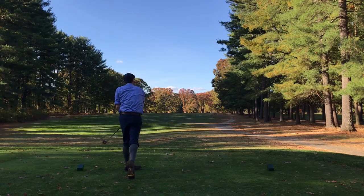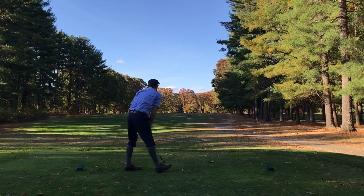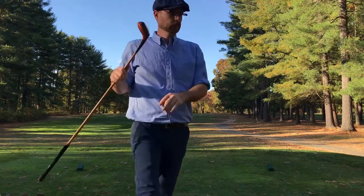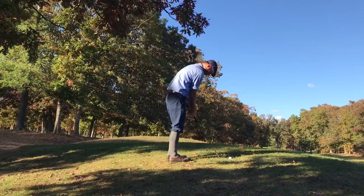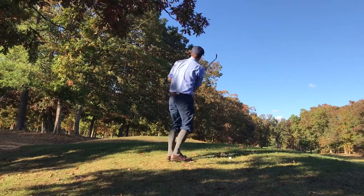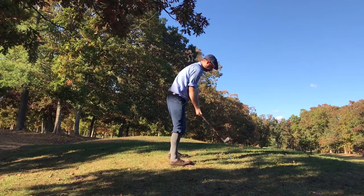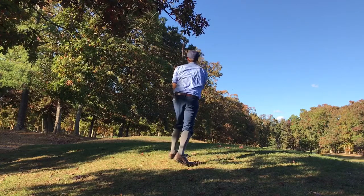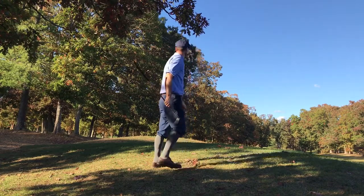Even though that started out toward the center, I came over the top a little bit and ended up flaring it right. If you're going to go right, you want to get past the trees and into the seventh fairway which is next to you. My ball took off a little bit but didn't get as far as I'd have liked, ending up on a mound on the right side of the seventh fairway. I didn't have much of a play other than to go straight ahead on the seventh hole and see if I could get an opening back into the fairway toward the green.